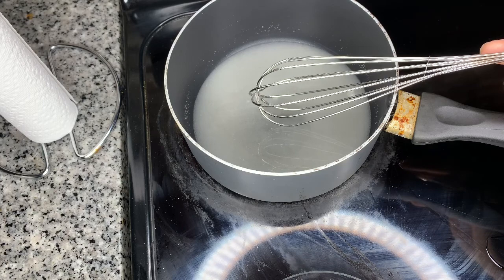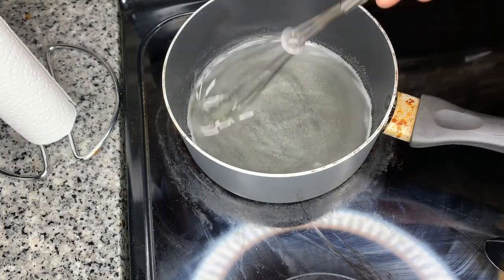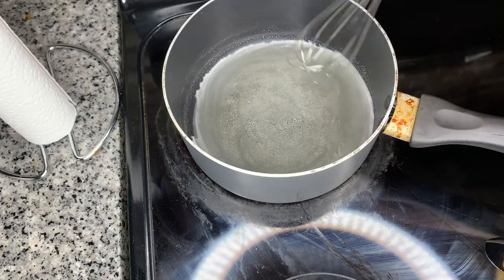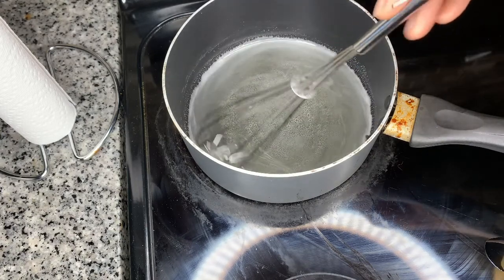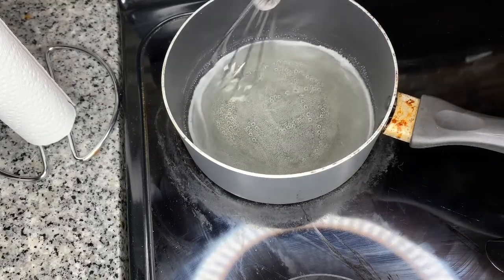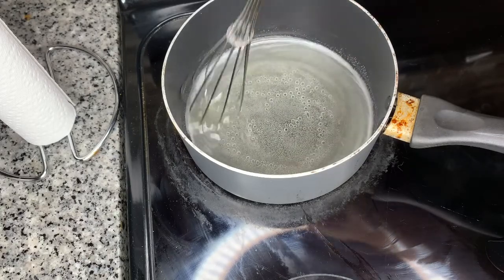We're going to go ahead and turn our heat on to medium-high, and we're going to keep on stirring our nice little mixture. Do not stop stirring while it's inside the pan because it will burn. It's happened before and I've burnt myself, so be careful with that.